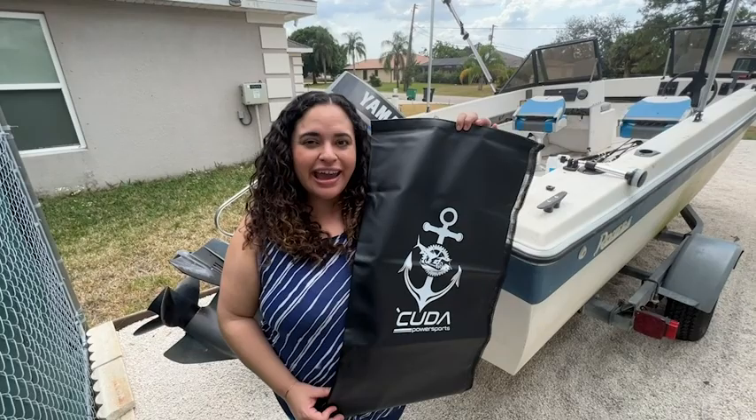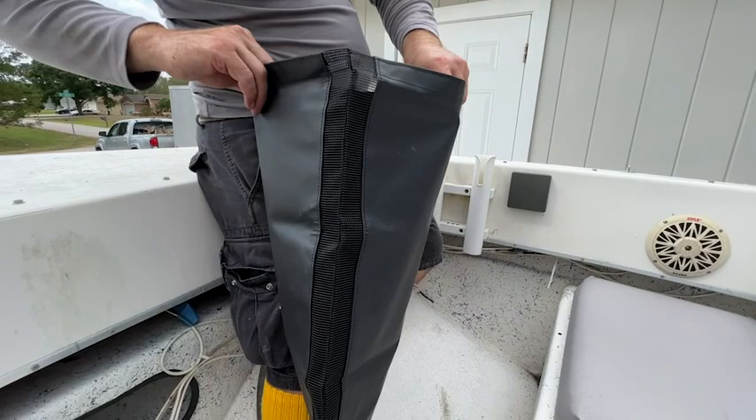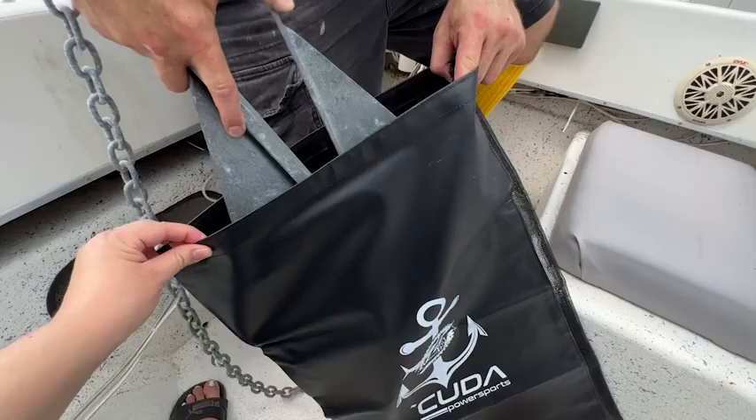Hey, I'm Jasmine with WTI. If you want to get your boat nice and organized and have somewhere to put your anchor and ropes, you've got to check out this bag from Cuda Sports. This bag is made out of a really nice heavy duty nylon material that is waterproof, but it still has some mesh on the sides to vent and let the air flow, so there's no mold growth.